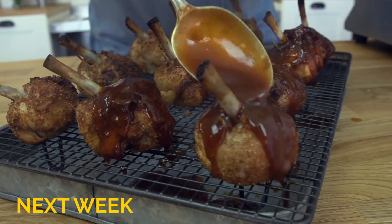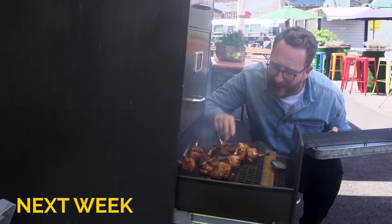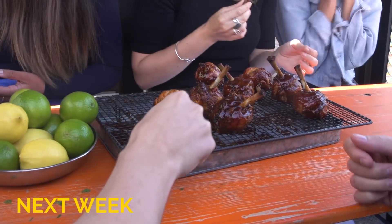Chicken drumsticks on the barbecue? No thanks, mate. What about some chicken lollipops? Oh my God, just look at that. Gnarly. Smoky. They smell amazing. The chicken drumstick is dead — long live the chicken lollipop.